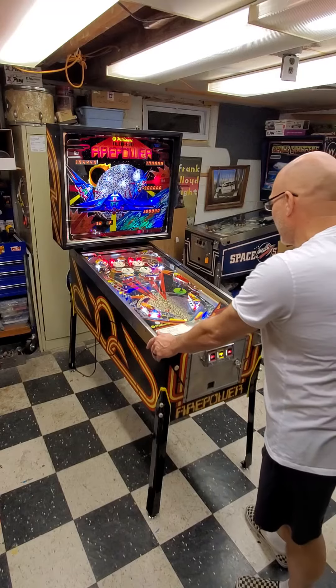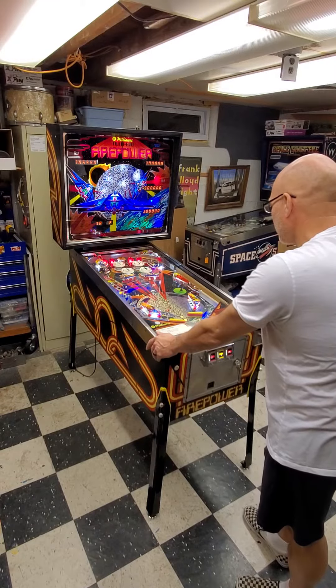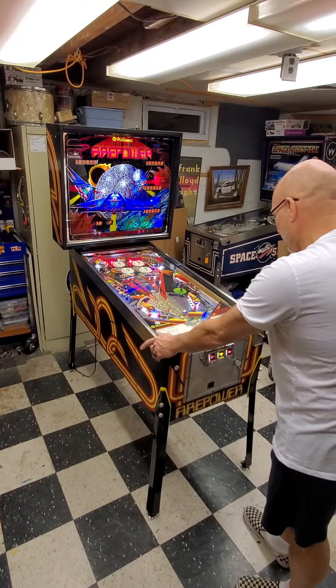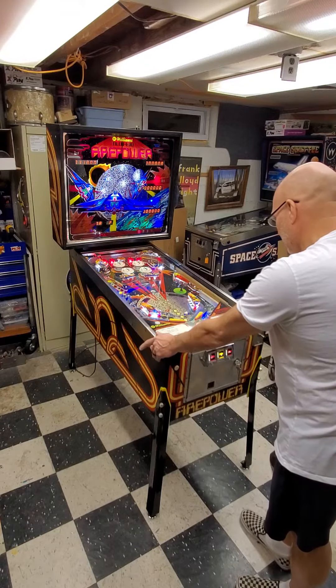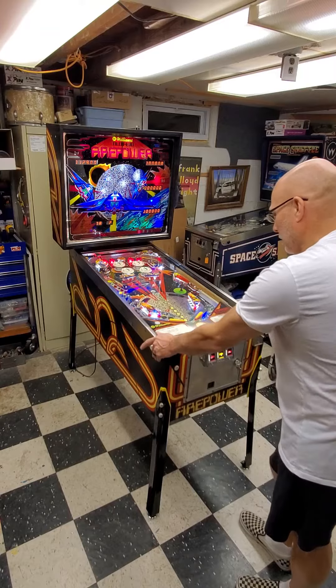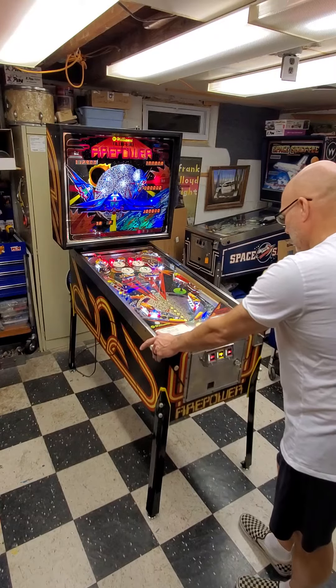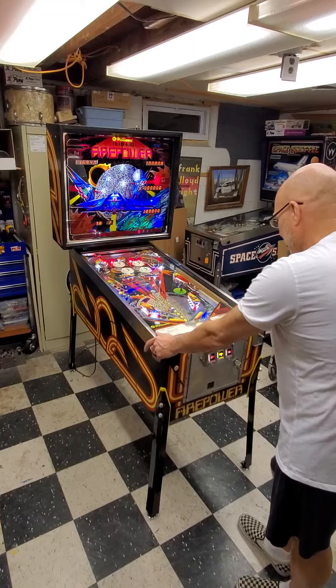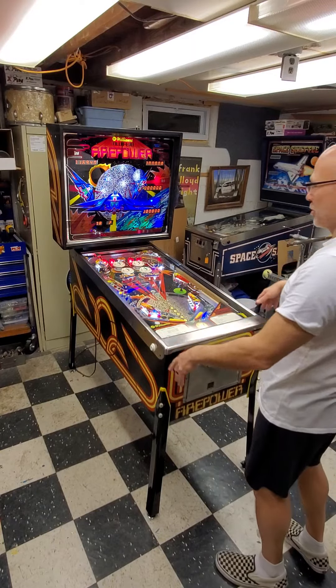Got a transistor on the board. Oh, this thing's brutal.